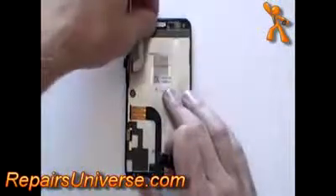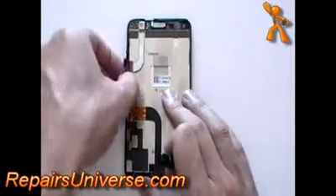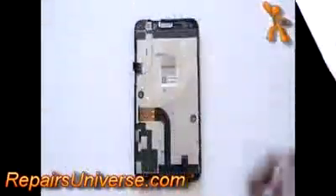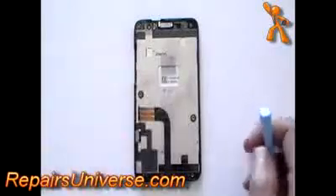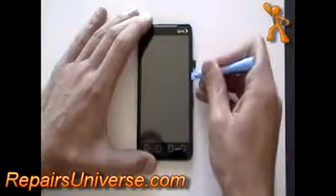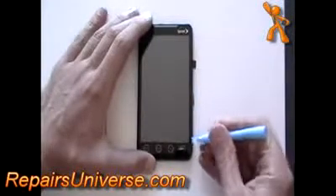Next, remove the power button and also the volume button from the phone. This will pry up using a safe pry tool. Next, using a safe pry tool, run it along the edge of the glass in between the glass and the plastic to pry the glass away from the plastic frame.